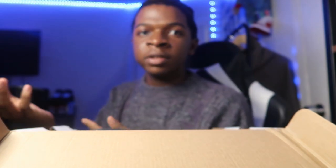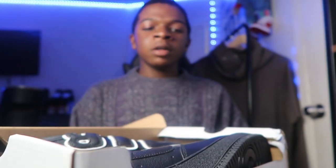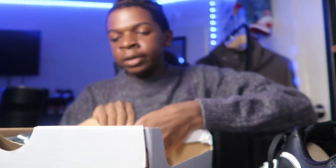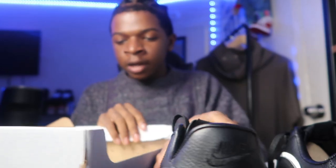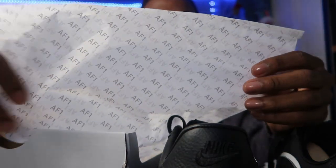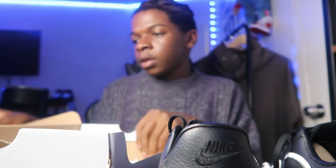If y'all want to get some stuff from them, call Mafia — get $10 off your order. So, once we get into the shoes — there was paper on top of it when I opened it up. The shoes to the side, as an Air Force paper, as y'all can see.